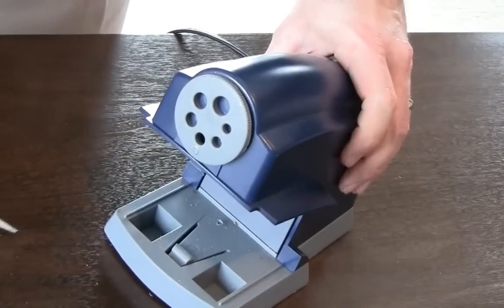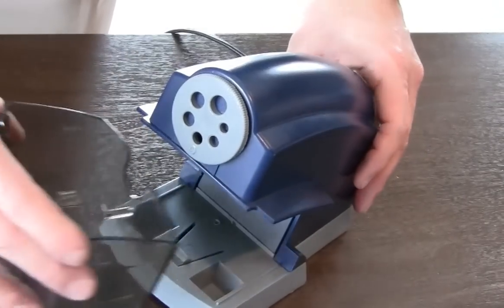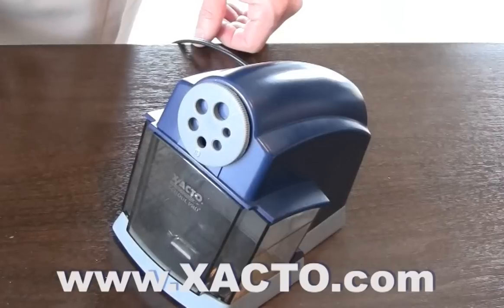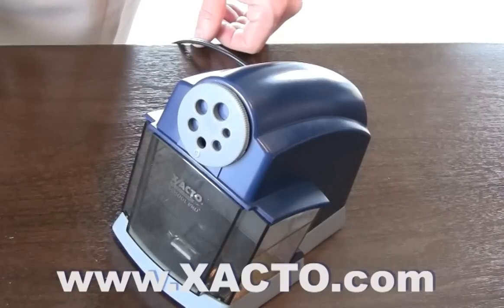Once plugged back into the wall, the sharpener is ready for use. For more info on X-Acto products or to review more troubleshooting tips, visit X-Acto.com.